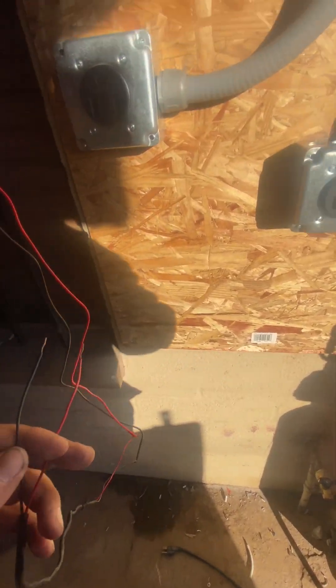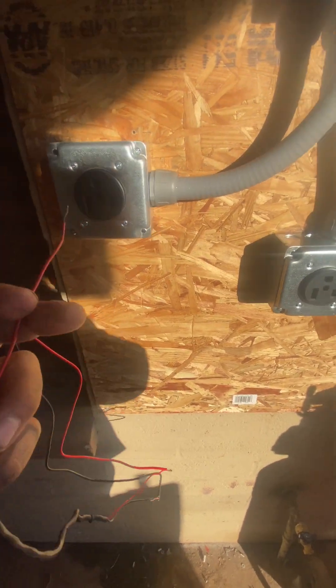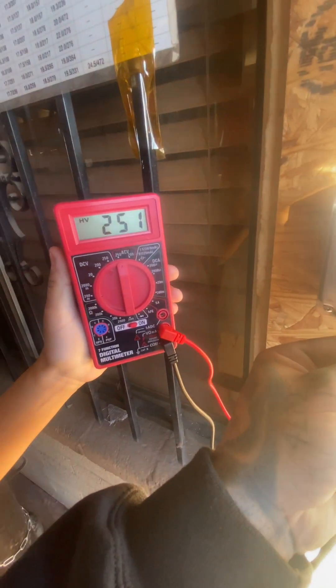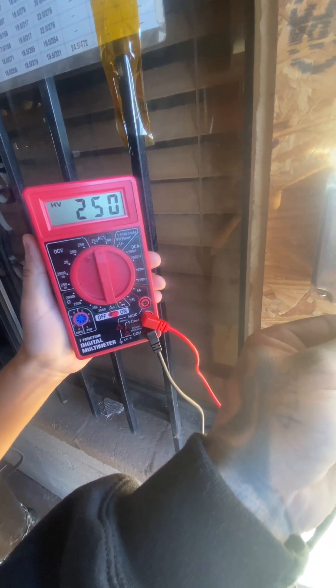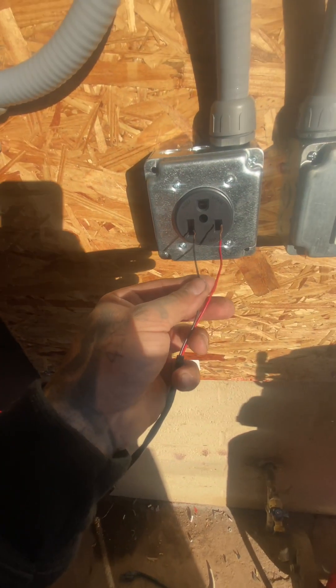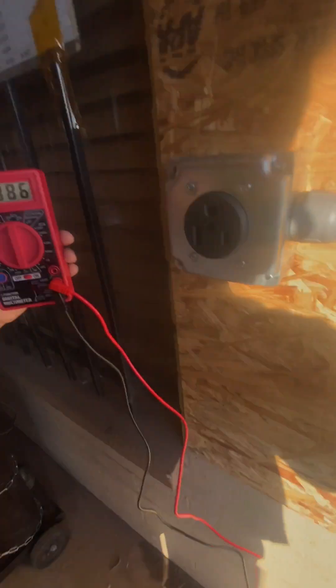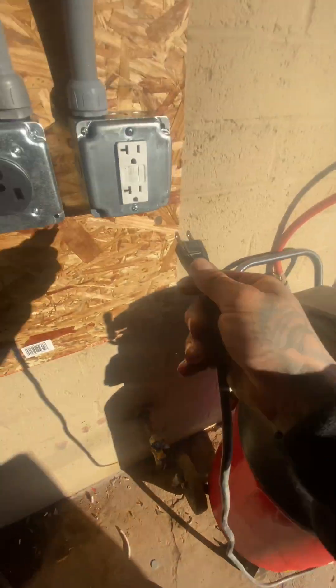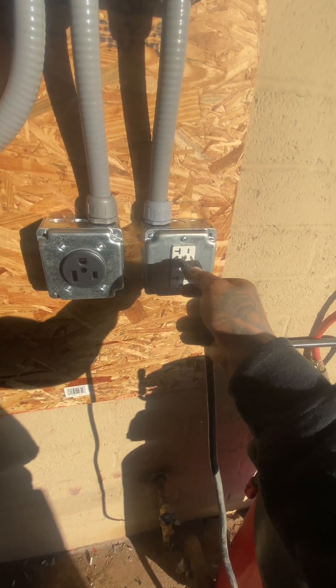Everything's connected. Now we're going to test them with the multimeter — they should be reading 250 volts for the 50 and the 30 amp. There it is. There it is. And for this one, we'll plug in the 20 amp for the small compressor — I'll be getting a bigger one. Plugged in.